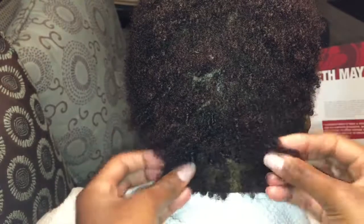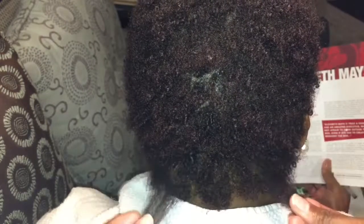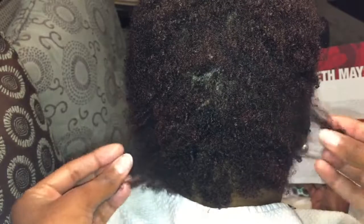Hey guys, and welcome back to my channel. If you're interested in seeing how I achieve comb coils, please continue to watch.